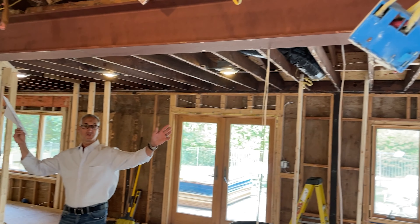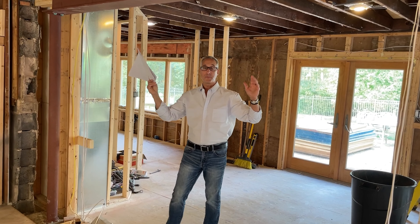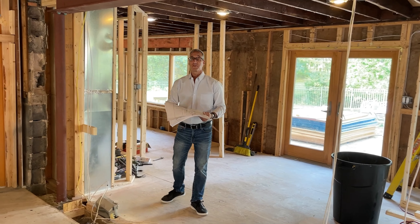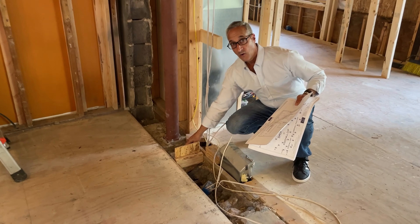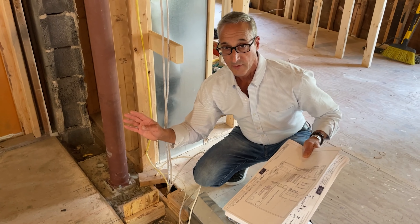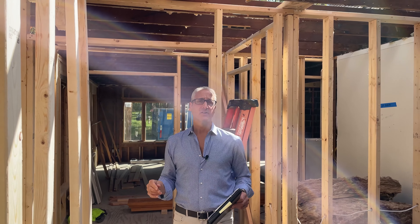This structural steel beam now holds up the whole second story of the house and creates one large open concept from one end of the kitchen all the way back to the pool. That was created by steel beam, structural post, and structural concrete — all of this is now holding and supporting all the load needed to carry the second floor of the house and make this one big open floor plan.